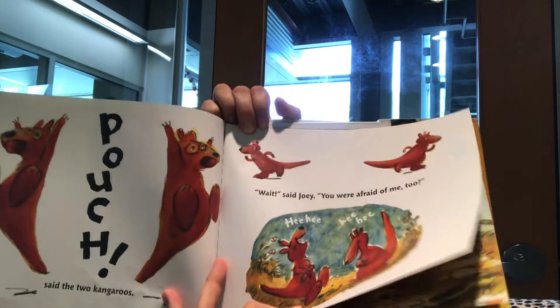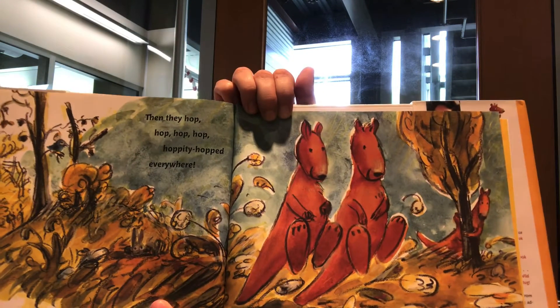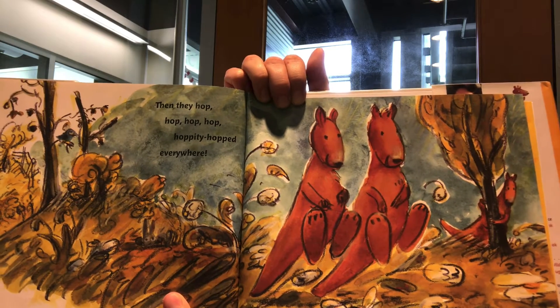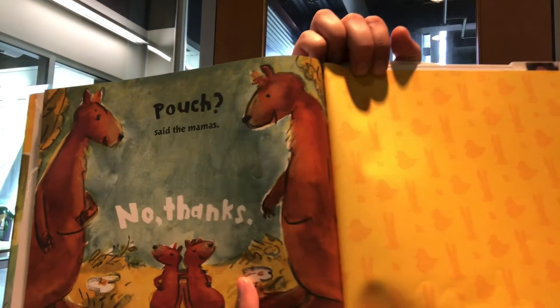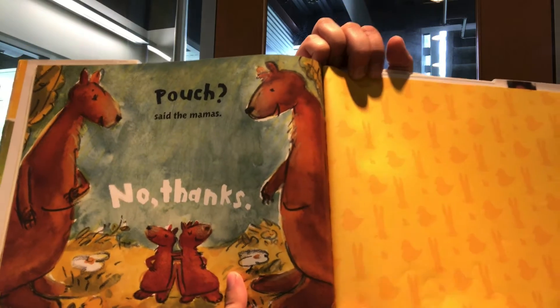They were laughing. Then they hop, hop, hop, hoppity hopped everywhere. 'Pouch,' said the mamas. 'No thanks.' The end.